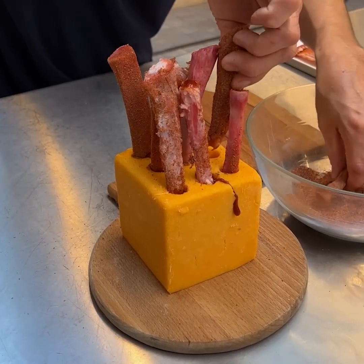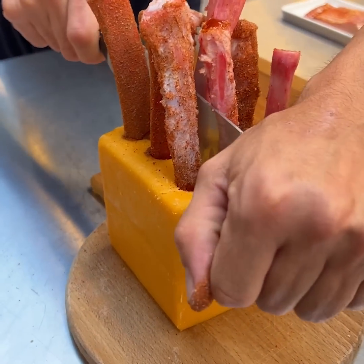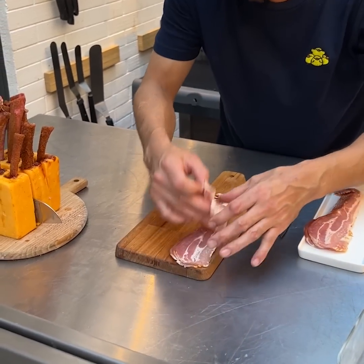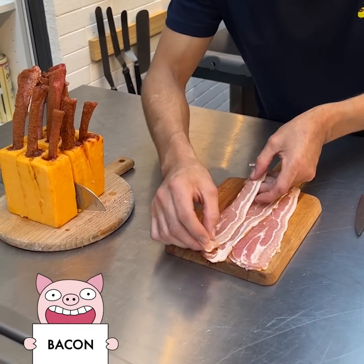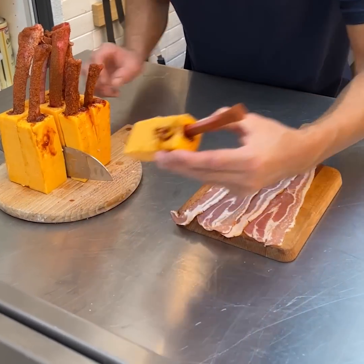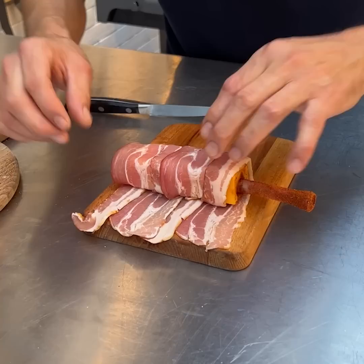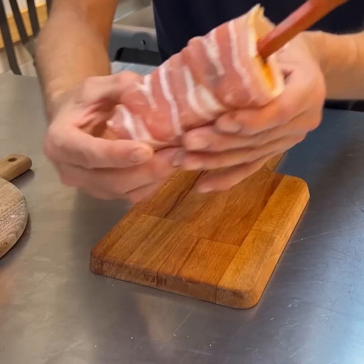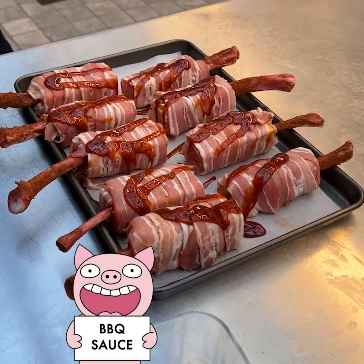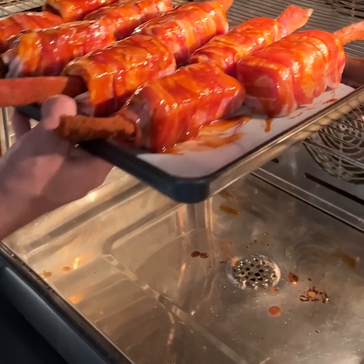Now we're going to cut straight down just like that, then grab some bacon and place it just like this. Grab this piece and wrap it in our bacon strips. Get the bottom nicely covered, place the last one with the others, add a bit of barbecue sauce to top it off, and we're going off to the oven.